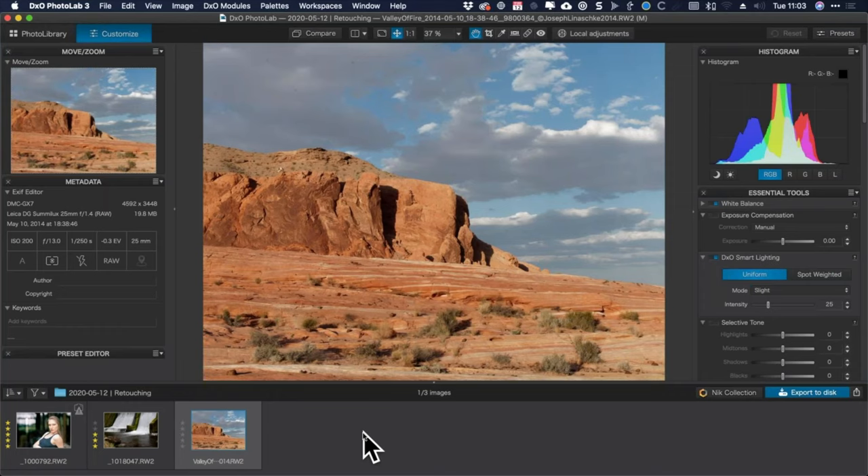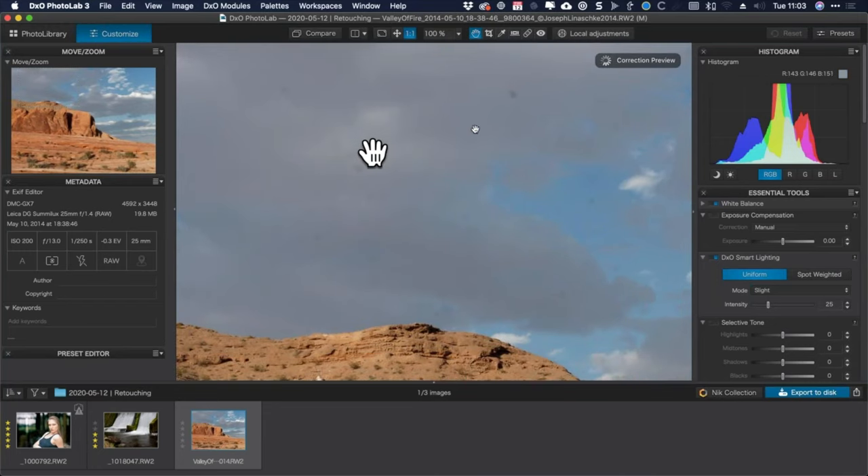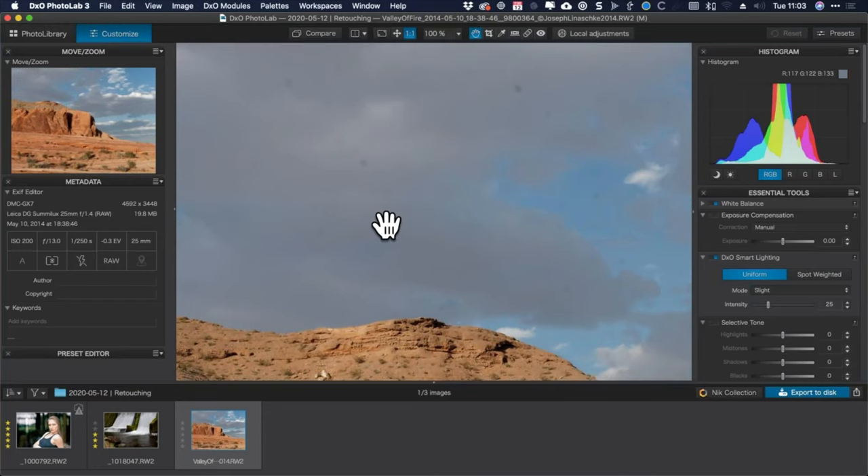The photo I have here was shot at f13 on a micro four-thirds sensor, so that's really a lot of depth of field. If I zoom in close and go up to the corner, you can see just how awful the spots are. This sensor was filthy.